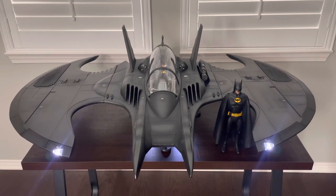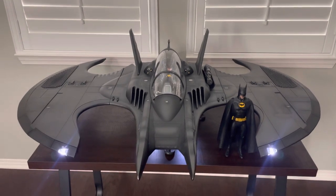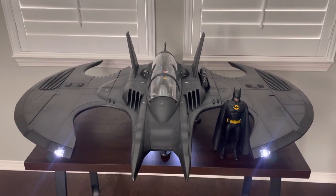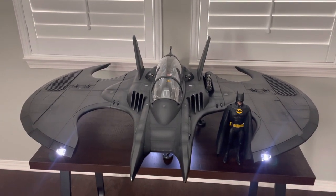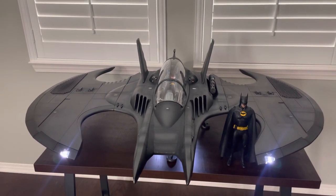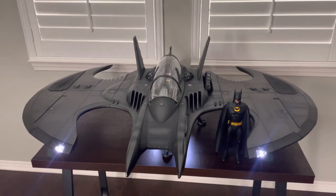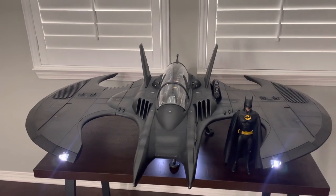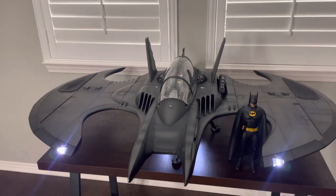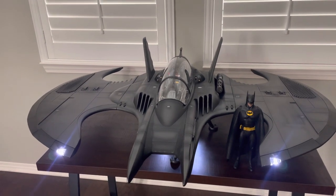Hello everyone, welcome back to the Batcave. Yesterday I received my 160L Batwing from Jazink Dioramas. It was shipped from the Netherlands all the way to Southern California and arrived three days later — super fast shipping. Huge shout out to Joost and his company and his family. It arrived extremely well packaged, nothing missing or broken.